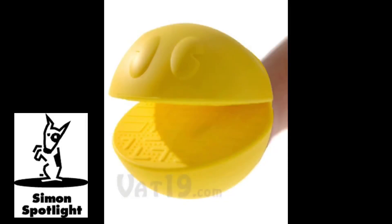The world's most famous video game character is back. When he's not eating ghosts, cherries, or those mysterious little pellets, Pac-Man helps out around the kitchen by protecting your hands.